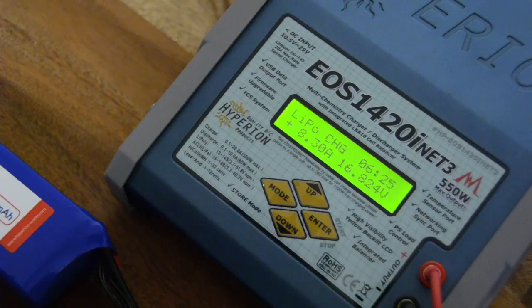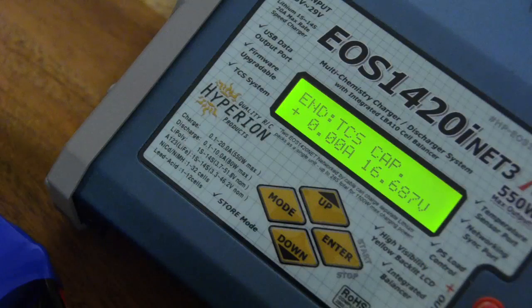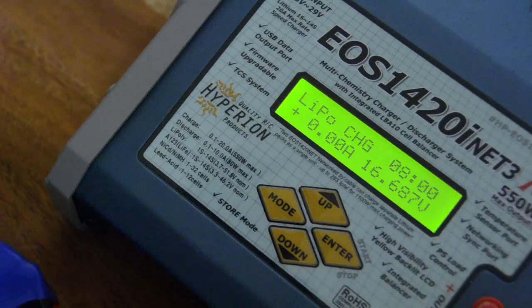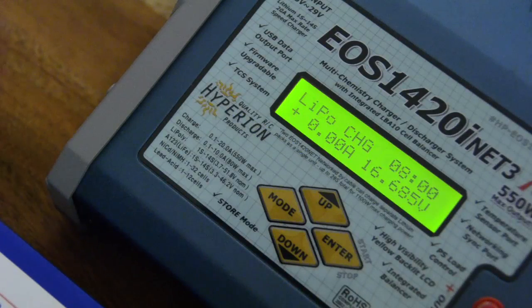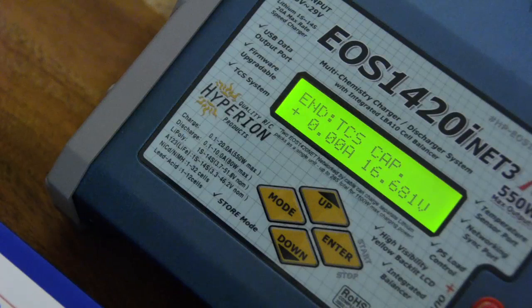The charger is now going towards zero in charging amps and will be done shortly. In eight minutes flat, we managed to charge this 3300 4S pack to 95% of its capacity. The reason we set the TCS end capacity at 95% is that the last 5% would probably take another eight minutes.